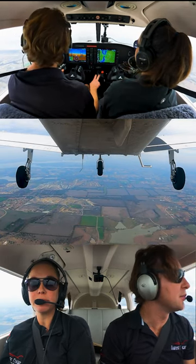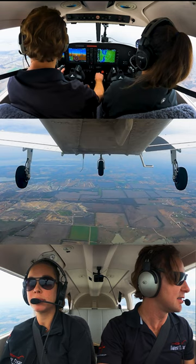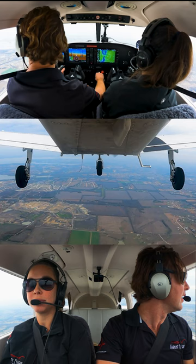Pre-maneuver checklist is complete. We're scanning for traffic and slowing down to 80 knots. What we're trying to show here is that you could stall at any airspeed, as long as you exceed that critical angle of attack. It doesn't matter if you're going 120 or 50.